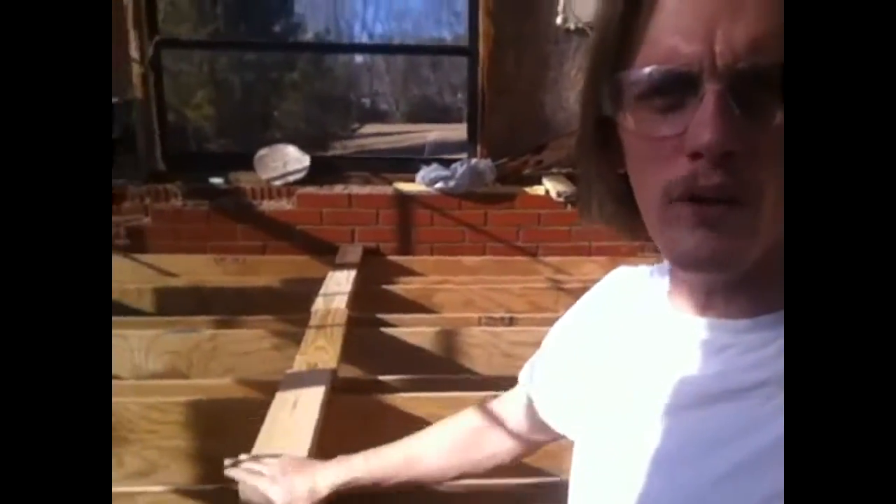They're 8 foot long, 1 foot deep, and 1 foot across. So let's go ahead and run through here and show you how I constructed them real quick. You ready? Here we go!